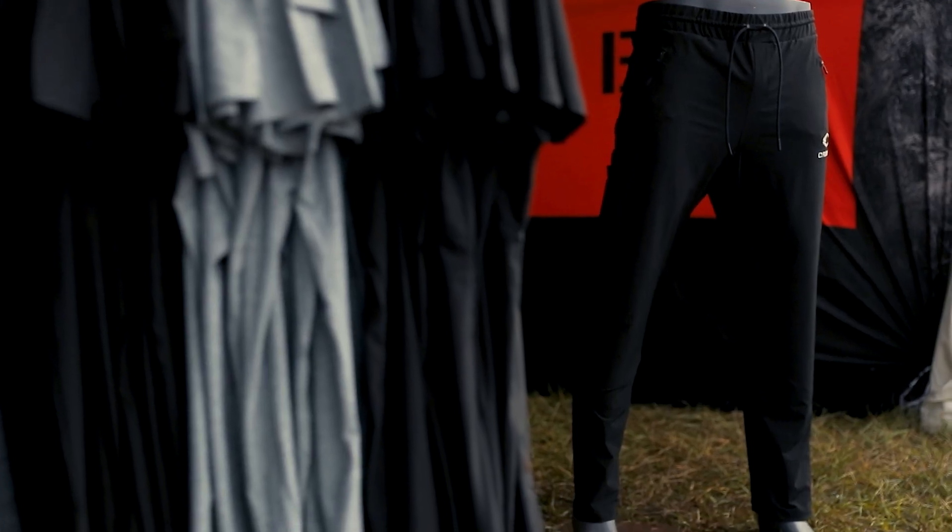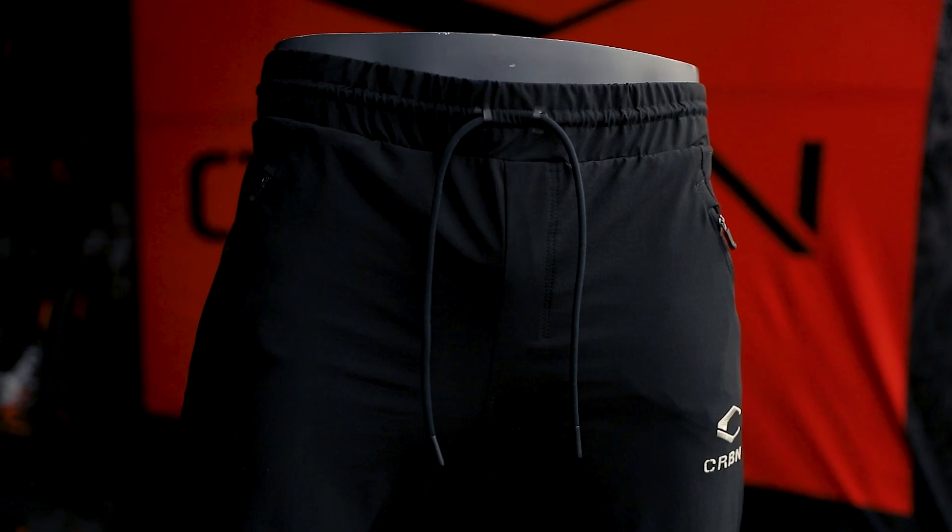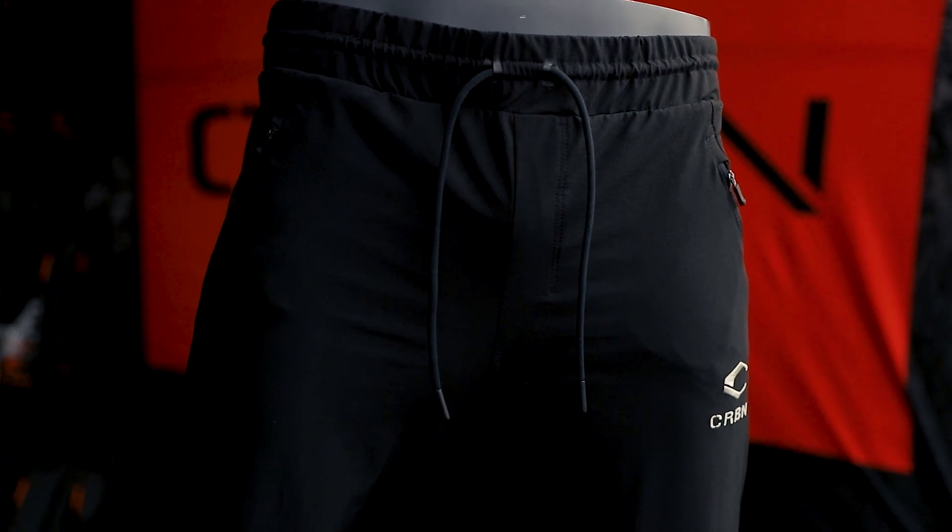It just came out. It has the drawstring waist, it's got a little bit of taping in it, it is water resistant throughout, and it's got a reinforced knee region.